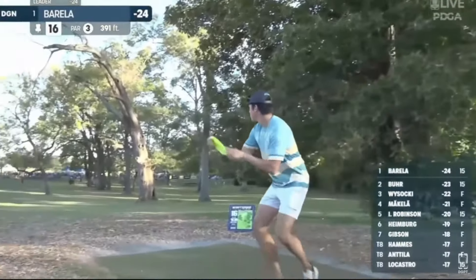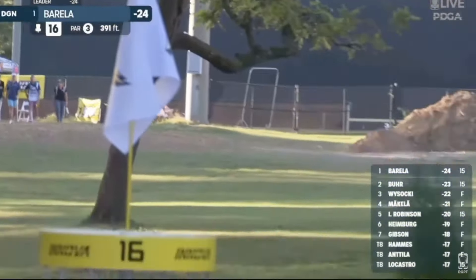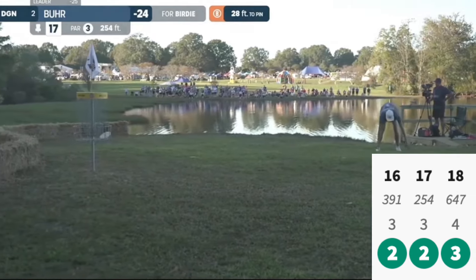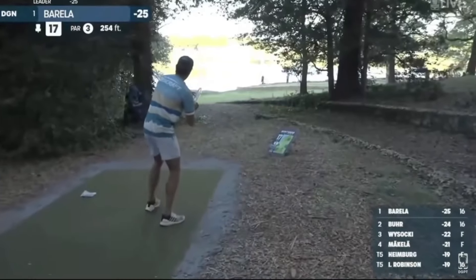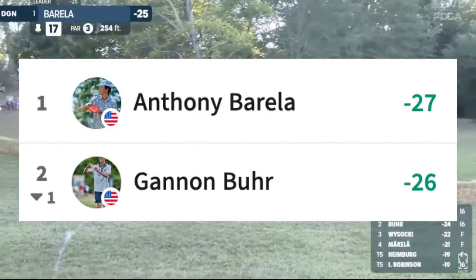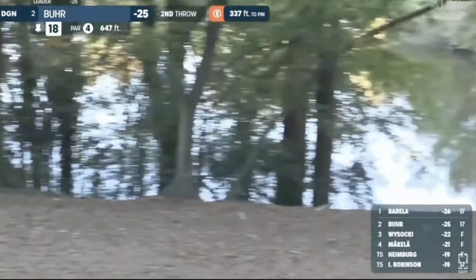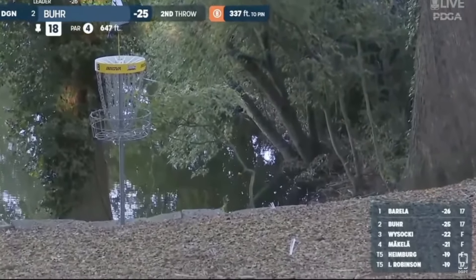Heading to 15, AB missed the mando, but Gannon couldn't do anything with it heading into 16 still down by one. Gannon finished with a big birdie on 16, a clutch birdie on 17, and sealed the turkey on 18 — but AB would match that, so Burr wouldn't get anything out of it besides staying one stroke back. Tomorrow's going to be nuts — technically that's today — and it has the opportunity to be one of the greatest finishes of the disc golf modern era. Drop in the comments who you think is going to take it down. Either way, it's going to be a win for disc golf fans.